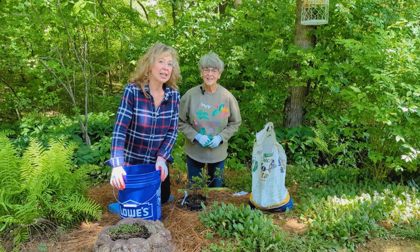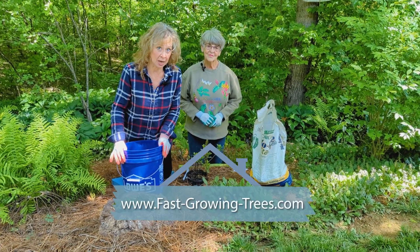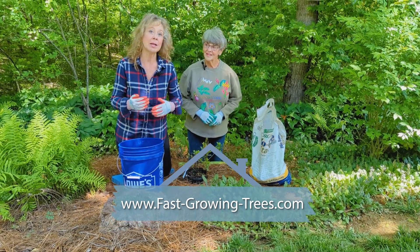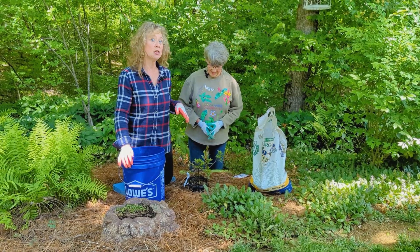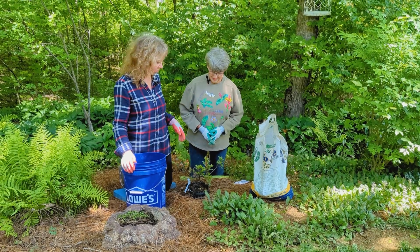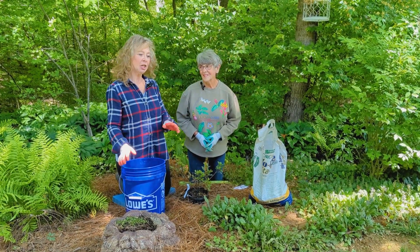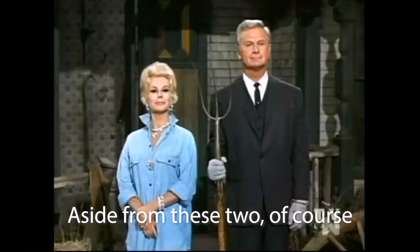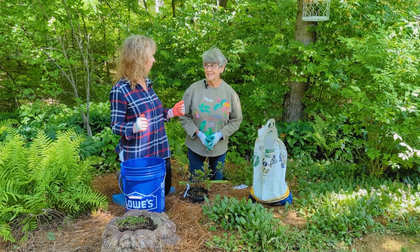All right, friends, we are here planting these shrubs we ordered from fastgrowingtrees.com, one of our affiliates. We went through how it arrived and unboxed it — they were in great shape. Now we're going to talk about how I'm planting them in my landscape. We're going to start with my dear beloved friend Fran, who knows more about southern gardening than anyone I know, and she has pretty much taught me.